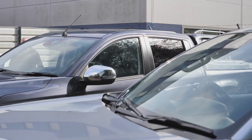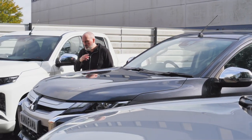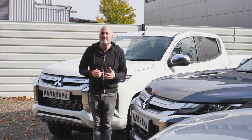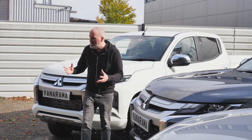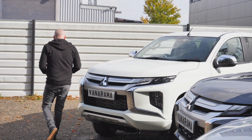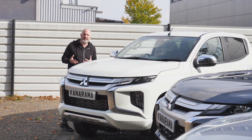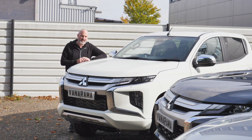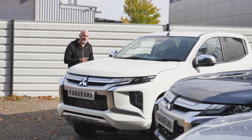Even the engines are similar. All three of these vehicles have the same 2.3-litre diesel engine that's Euro 6 emission standard. They even have the same 21-litre AdBlue tank that Mitsubishi say only needs refilling every 12,000 miles. So where are the differences? They're on the inside — let me show you what I mean.